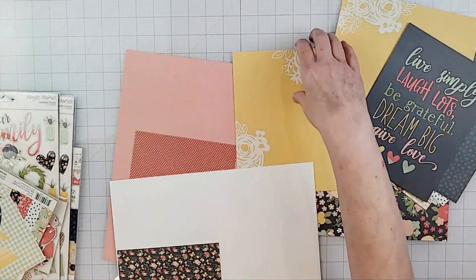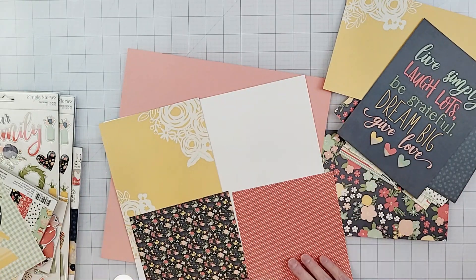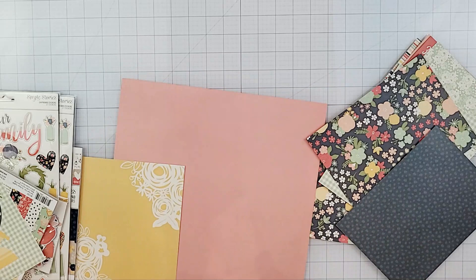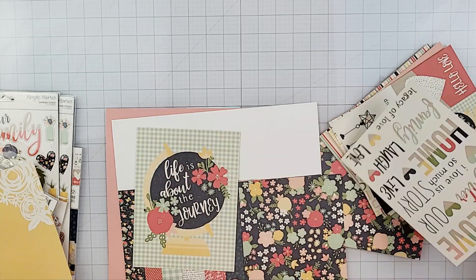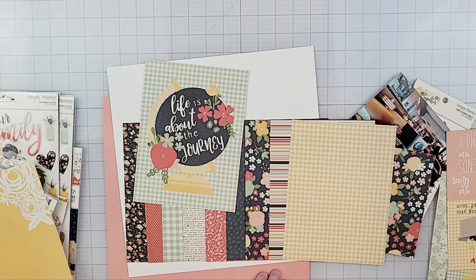I was trying to figure out what design to use for this layout. At first I was thinking about using four six by six papers and creating a grid layout, but then I changed my mind and thought about doing strips of paper along the bottom. This paper was super cute and I couldn't just pick a couple of pages, so I ended up going all the way across the bottom with these strips.